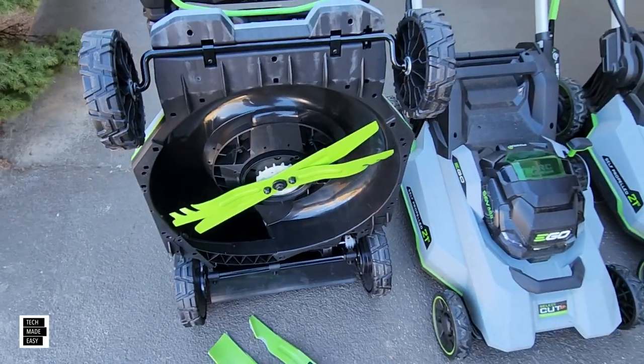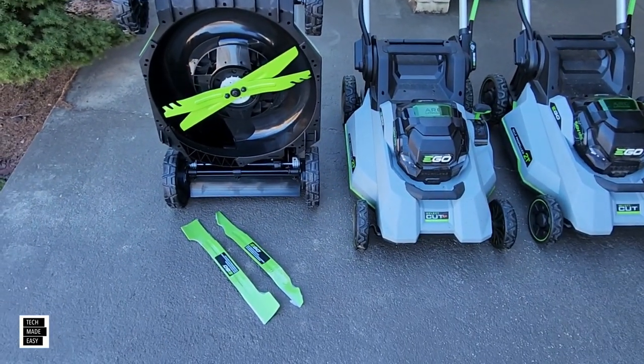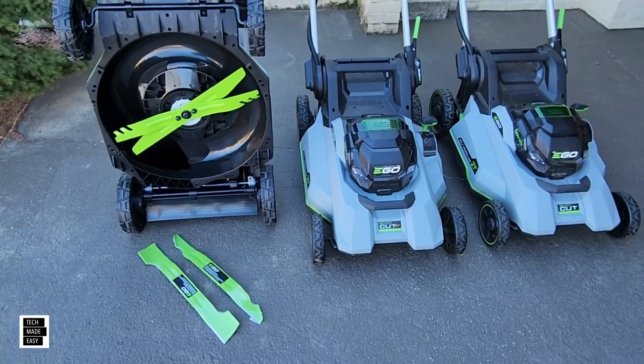All three of these mowers now actually come with these blades. Think about it — you get four blades in the box. It's pretty cool.